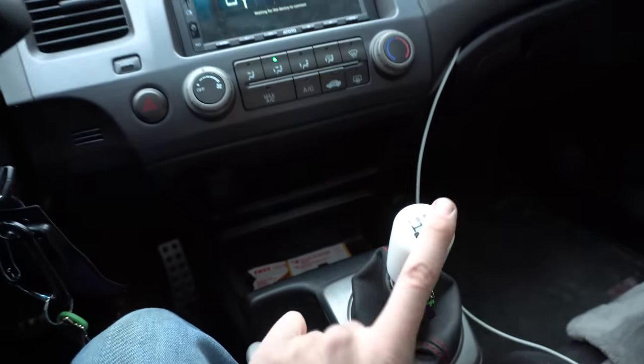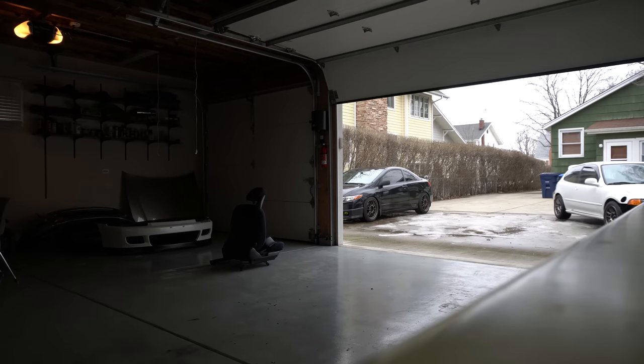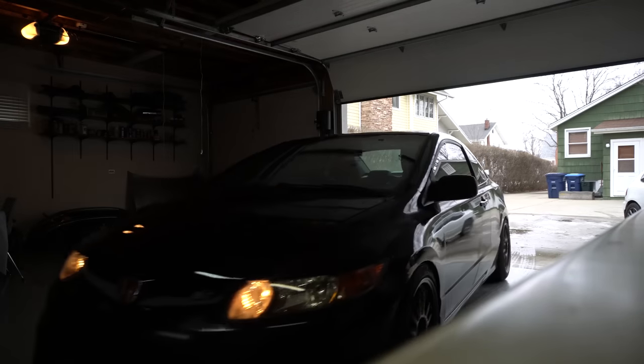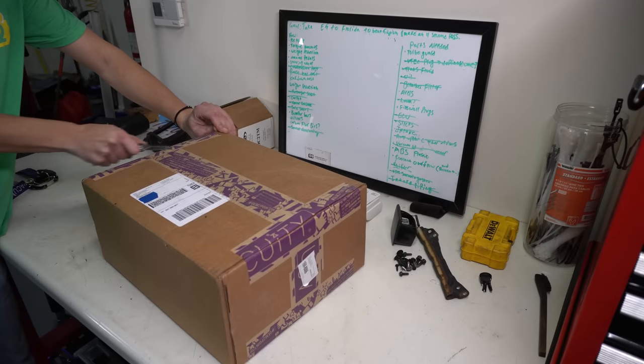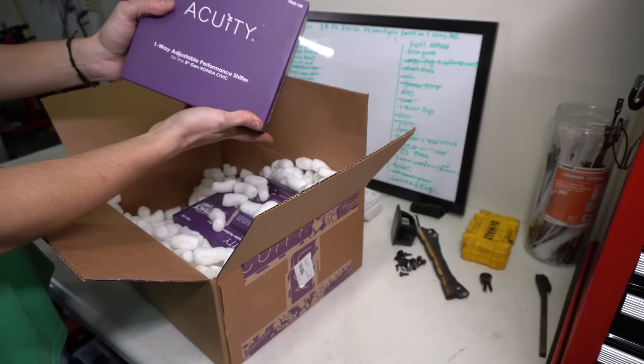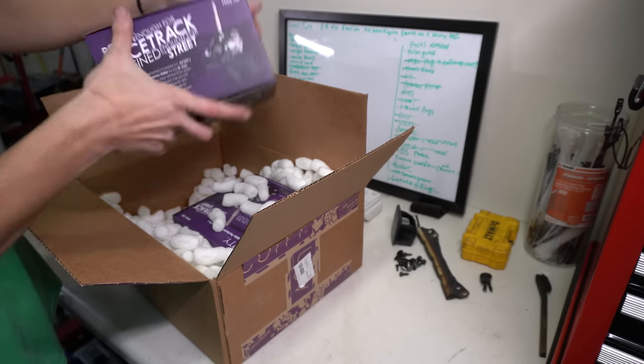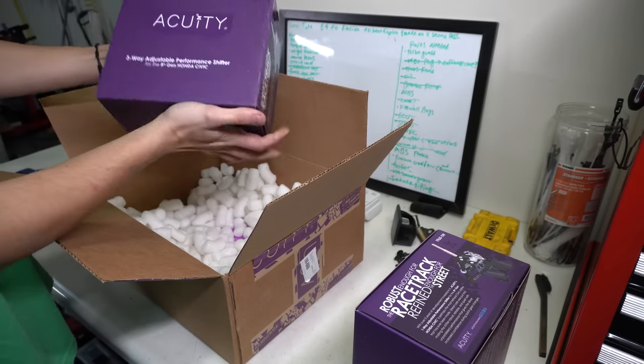Thank you to my friends who made the shift knob. You guys just saw me put that box in the trunk — I'm so excited to open it because it's something that the guys over at Acuity told me about like six months ago, and I think you guys are going to be excited that it exists. One-way adjustable performance shifter for the eighth gen Honda Civic. Dude, it looks pretty dang premium, I'm not going to lie.